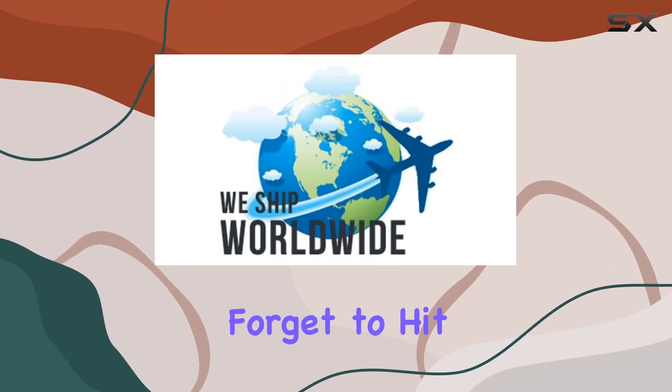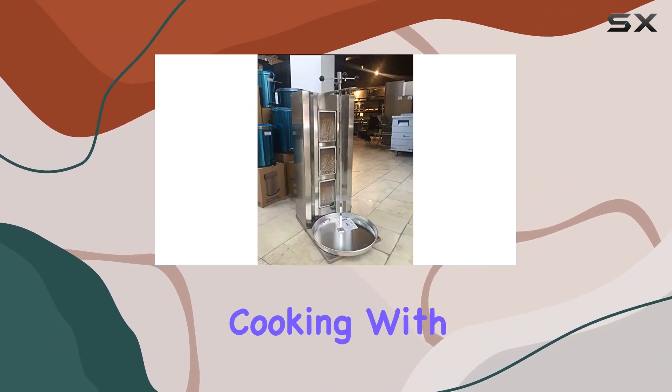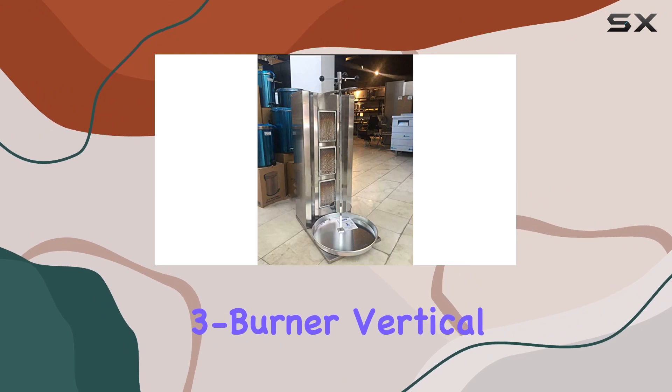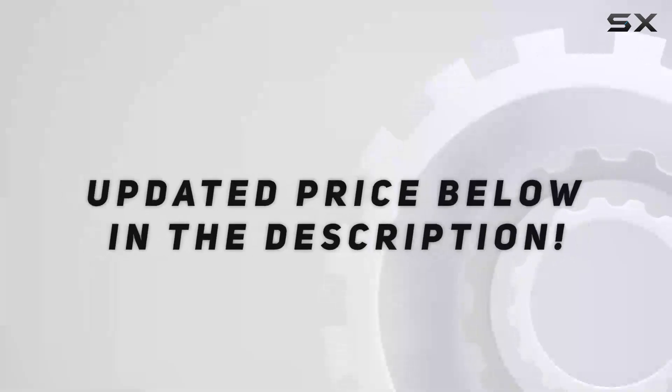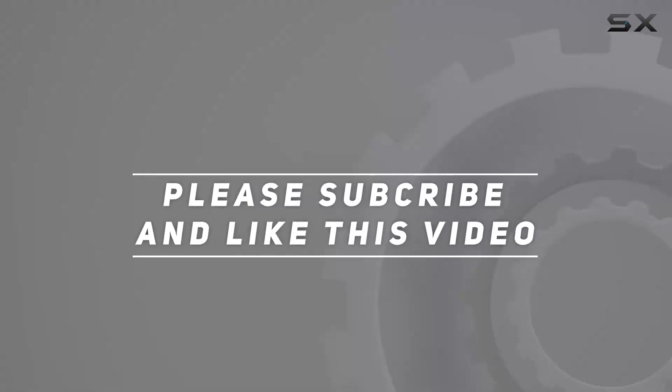Stay tuned as we unbox this bad boy and put it to the test. Don't forget to hit that like button and subscribe for more reviews. Check out the video description for the updated price, and thank you for watching.